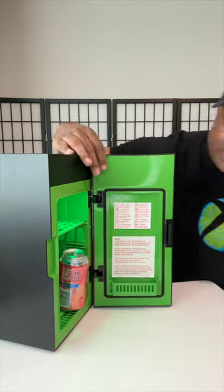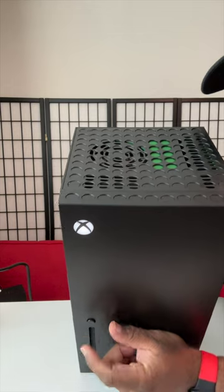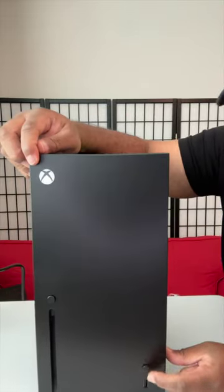How is this can supposed to get in here? Okay, if you take this part out then it closes. And if I push the disc eject button right there, it lights up at the top — cool. That's the power light.